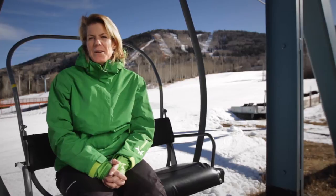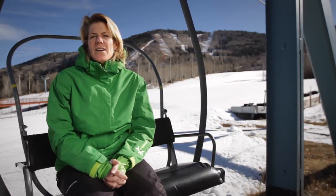Hi, this is Stephanie Reynolds, Paddlehorn Ski and Ride Center Manager. Today's tip of the day is on stance and balance.